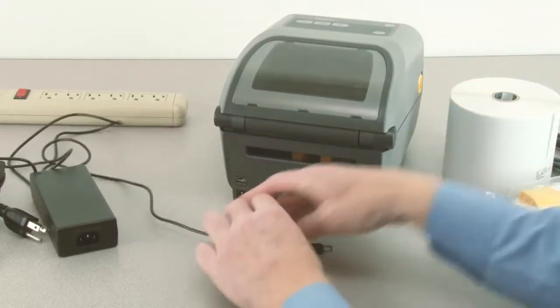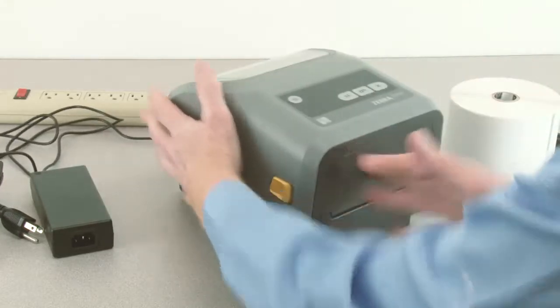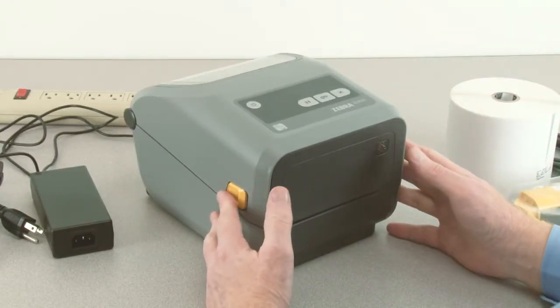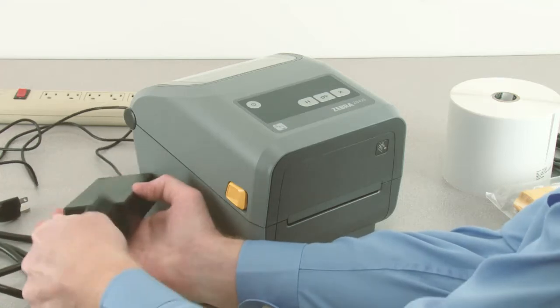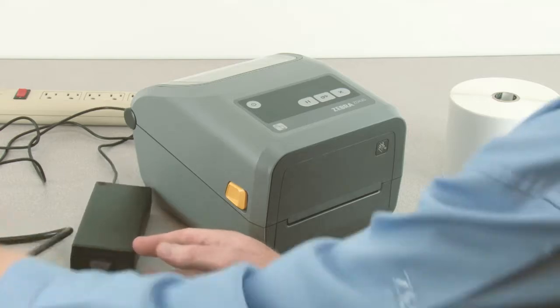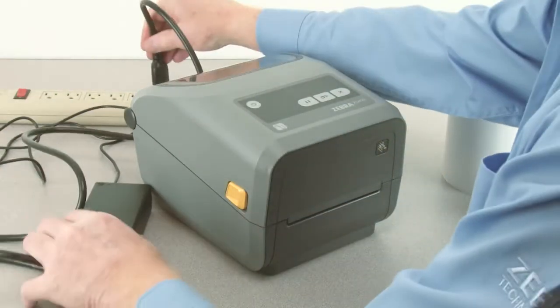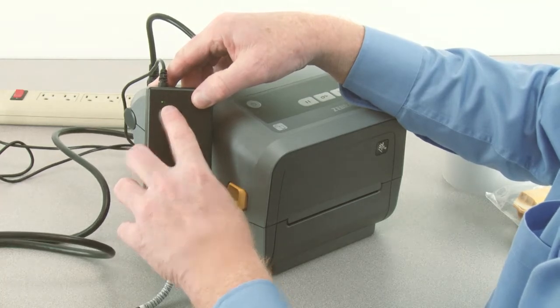Connect the power supply to the printer. Connect the power cord to the power supply. Connect the power cord to an AC power source. Verify the indicator is illuminated.